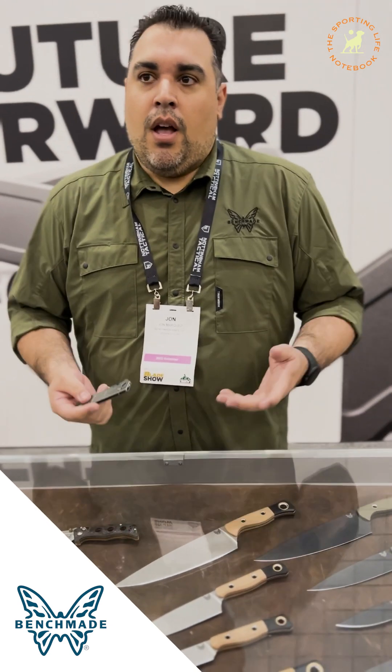On top of all the great reception, getting an award has been awesome. What do you think — you talk about future-forward, right? That's the theme about this. What about this particular knife is taking what Benchmade is doing, but how are you redefining the future of knives right now?